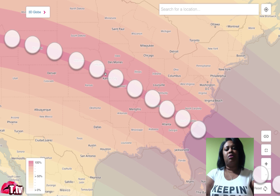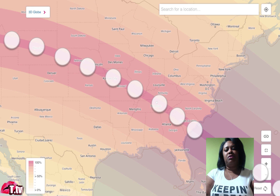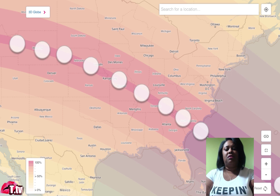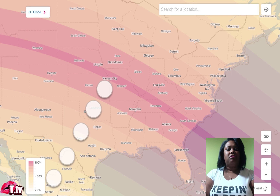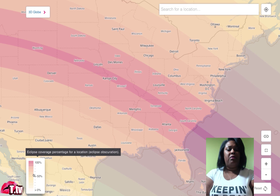The dark pink area shows the areas that will experience a total eclipse — meaning the moon completely covers the sun and you'll experience complete darkness. If you live where the color becomes lighter pink and lighter and lighter, those areas will experience a partial eclipse. The graph on the site will tell you what percentage of the sun will be covered in your area.